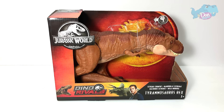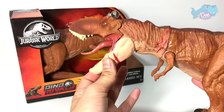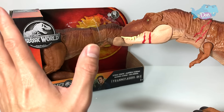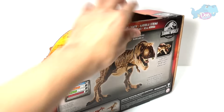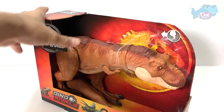This is actually the same as Battle Damage Tyrannosaurus Rex, just with a different paint scheme, because this one actually has some scars on the body and it comes with a card which we can scan. So let's start to unbox this.